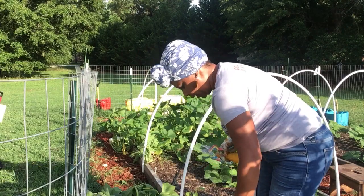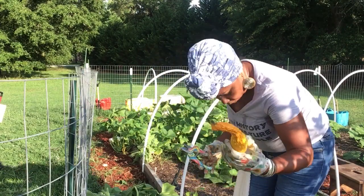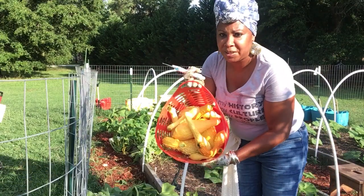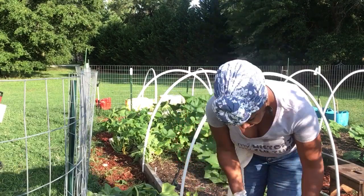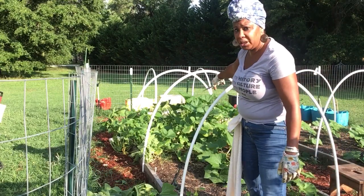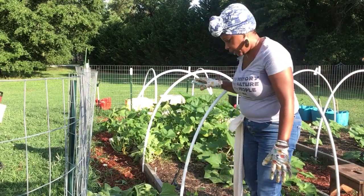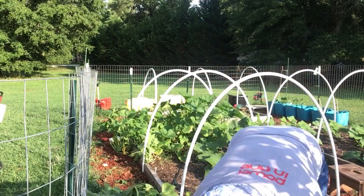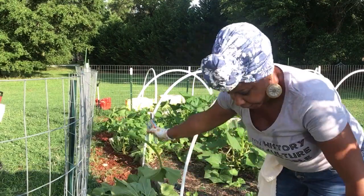Let me tilt the camera so y'all can see some more squash. That is my harvest for today — we got about 10 that's still good. But as you can see how I opened it up, you can hardly see in there before, but I can actually see now and I'm so glad I did that. I'm gonna tilt the camera so y'all can see the pile of leaves that I took off.